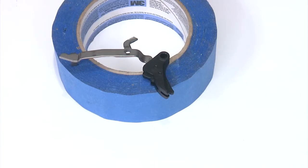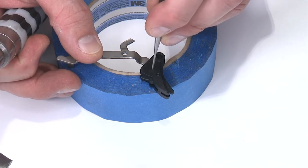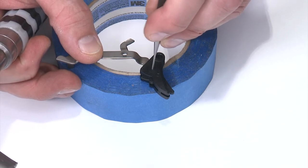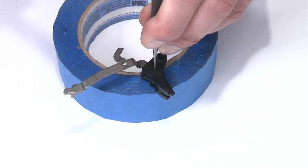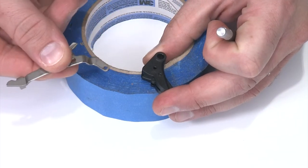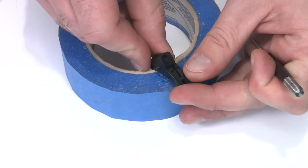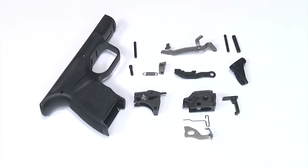Next I'll remove the trigger bar from the trigger body. I'll use my 1/16th inch pin punch and put it in the hole on top of the pin that's closest to the hole for the trigger pivot pin — that's the pin that holds the trigger bar in place. I'll tap that through about halfway; that's normally enough to get the bar out. You don't have to pull the pin all the way through. At this point your frame is disassembled and ready for installation of the Apex components.